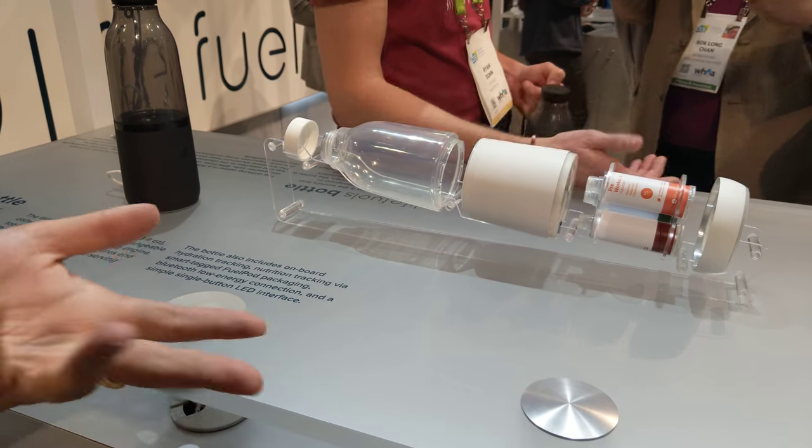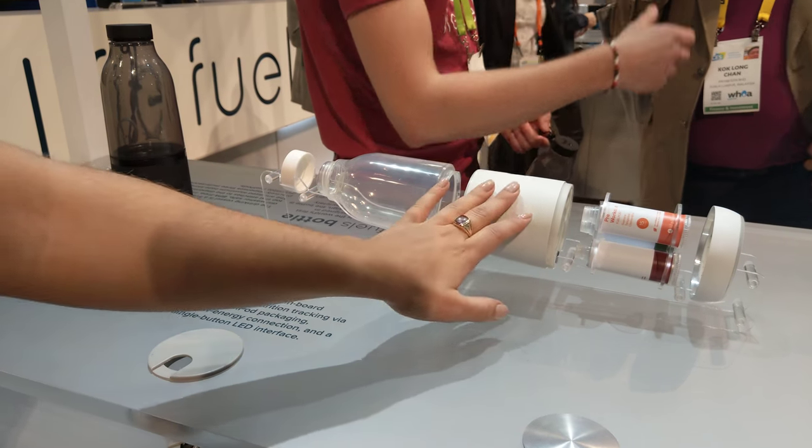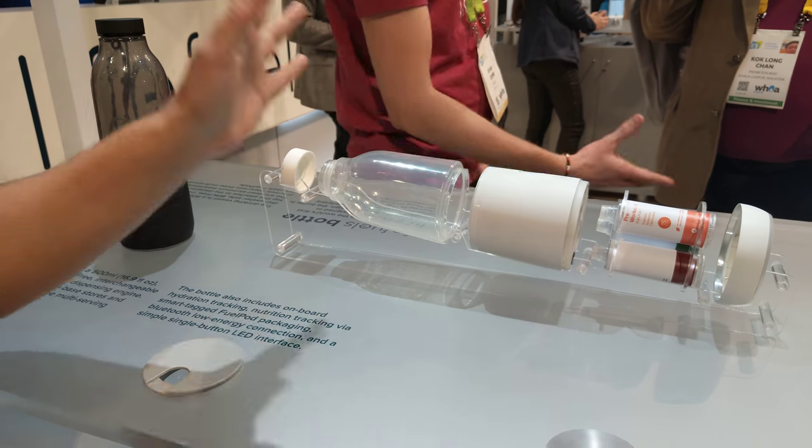These detach. This gets charged for about a week and lasts about a week. And then this one just gets thrown into your dishwasher.